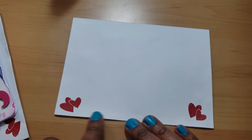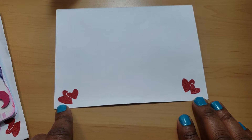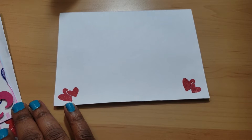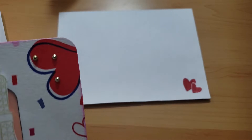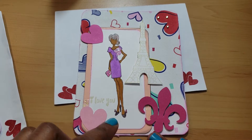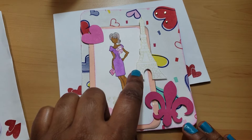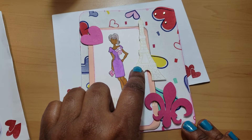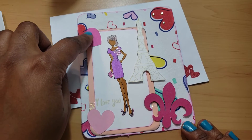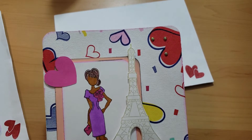I stamped that stamp using some Real Red — it's the red ink from Stampin' Up, the old one. I stamped her up, colored her, put down some washi in the back right there, then fussy cut this out and used Martha Stewart gold.